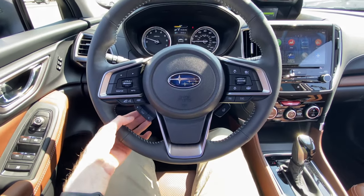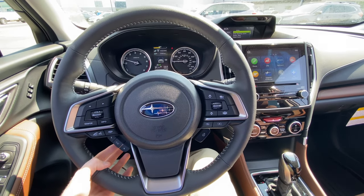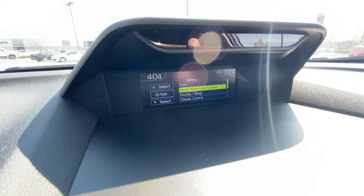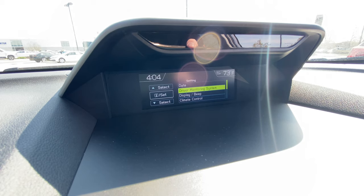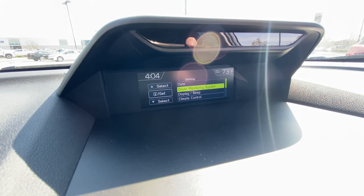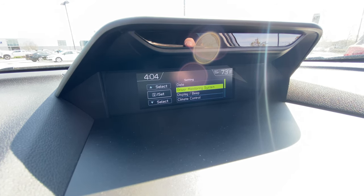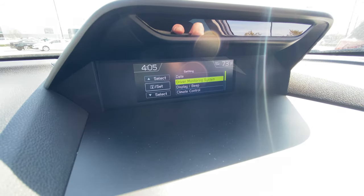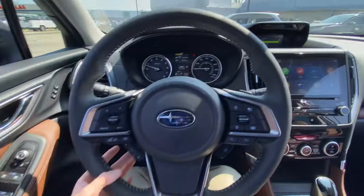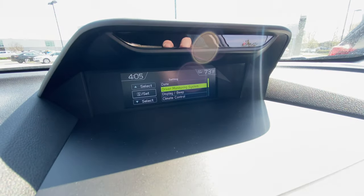Now we're going to use the keys down here — toggle up and down with the up and down arrows, and then the set/select button. We're going to toggle down. It's important to do your mirror position and your seating position first before you get into this menu, otherwise it will time out and you'll have to redo it. So we set all that up in the beginning. Now we're just going to click the set button in the middle, and it's going to go into the driver monitoring system.